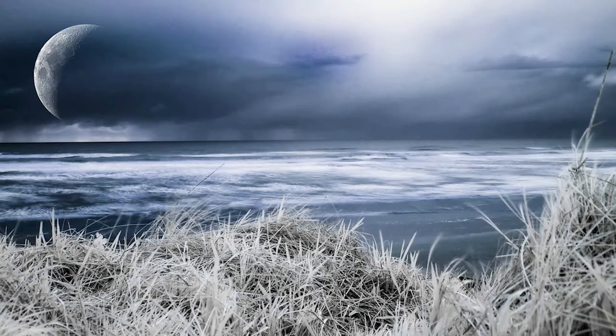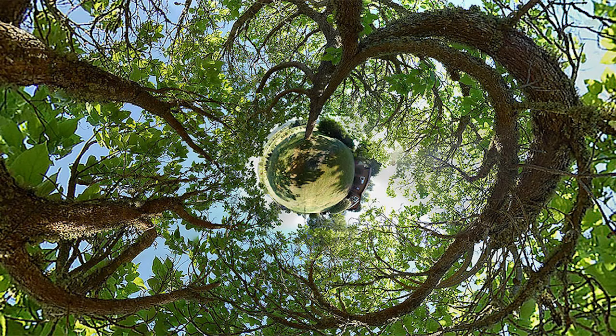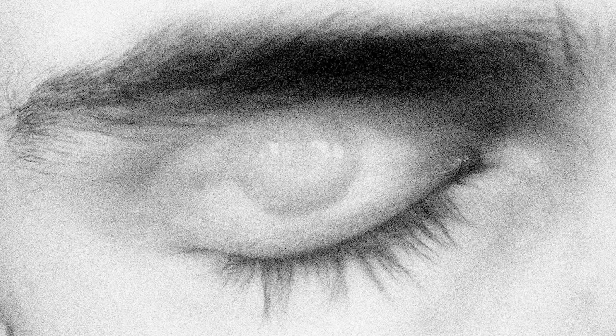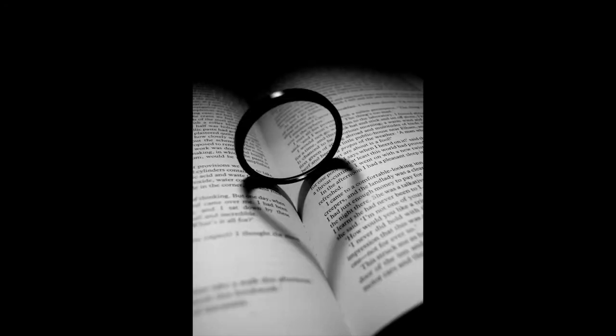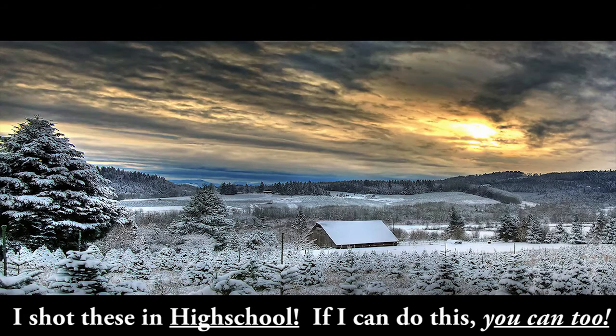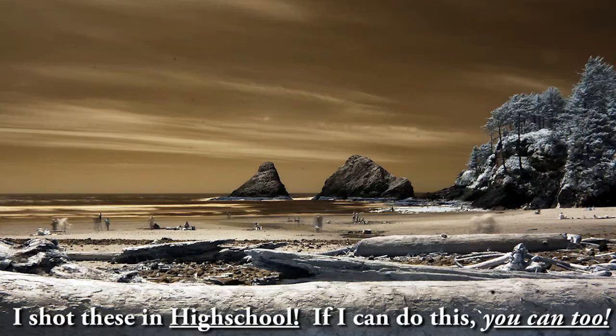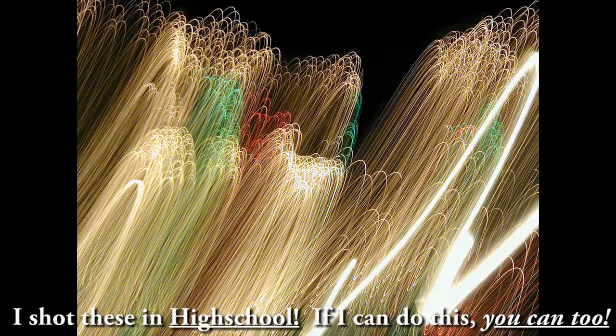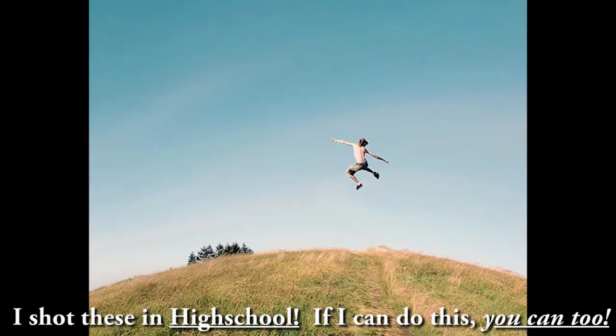These pictures that you're seeing right here were all made with a Nikon D50 camera, which, if you don't know what that is, it's the first basic entry-level DSLR that Nikon released back in 2005. Now, because they don't make this camera anymore, you can actually get one used for $230 on eBay — that's what I found recently. Or you could get a newer camera at the most basic entry-level model and still be able to take cool pictures just like what you're seeing right here.